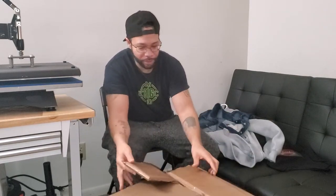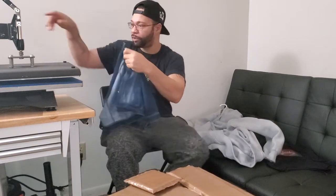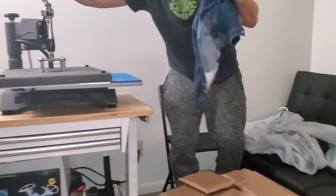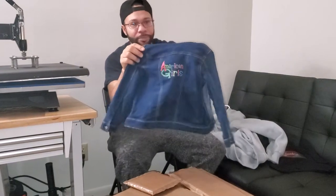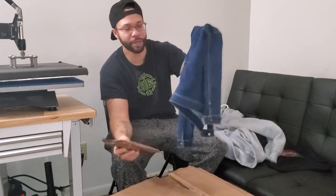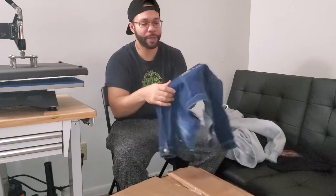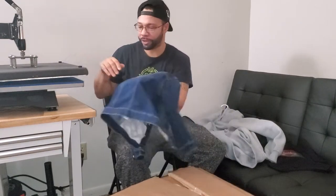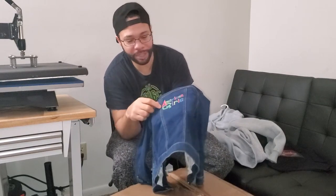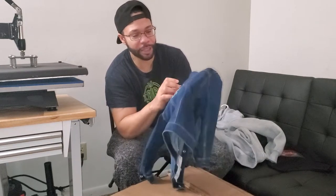These are used for items like this jacket that has buttons and stuff on it — there's no way I'd be able to lay my heat press flat on this. Where pillows come in handy is when you take the pillow and put it on the inside of wherever you're printing. That gives you an even flat surface. Once the pressure from the heat press hits down, it keeps it even, because seams can cause the design not to adhere to the substrate properly.